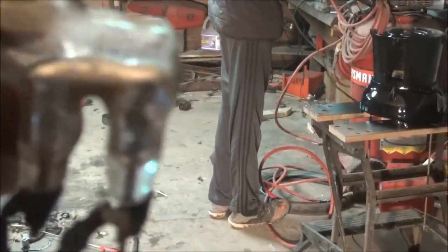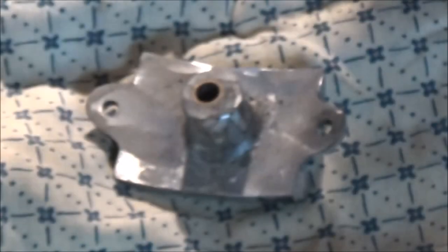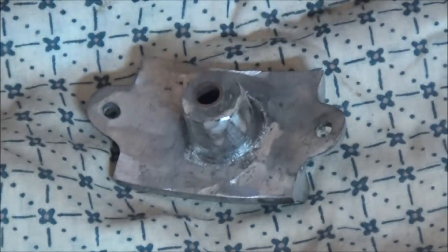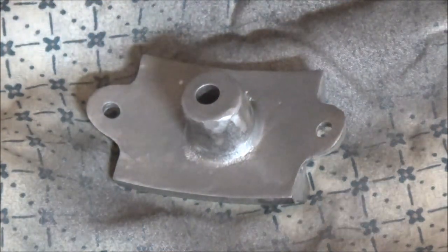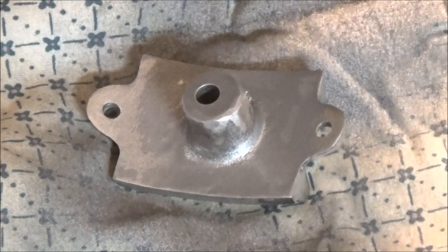We're gonna go back to grinding now. But it makes the connection. Painting this piece - you guys can see. Now we'll just let that dry real quick because this paint dries really fast.